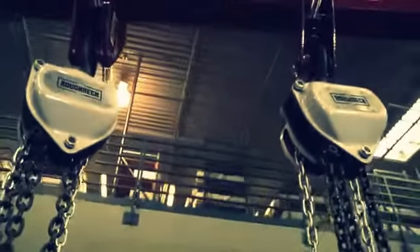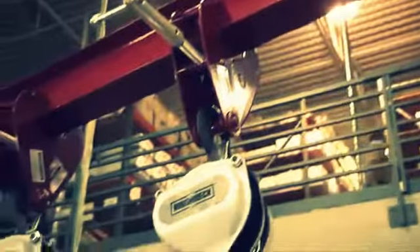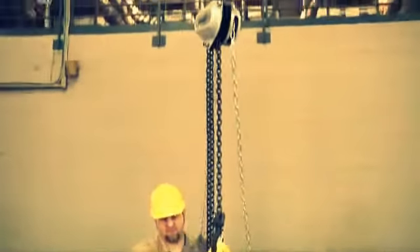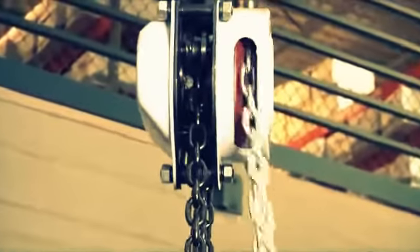Both models feature steel casting housing, all-steel construction for durability and wear resistance, grade 80 chain, a compact design that's perfect for tight spaces, and a deep-groove design on the hand chain wheel that helps the chain work smoother and easier.